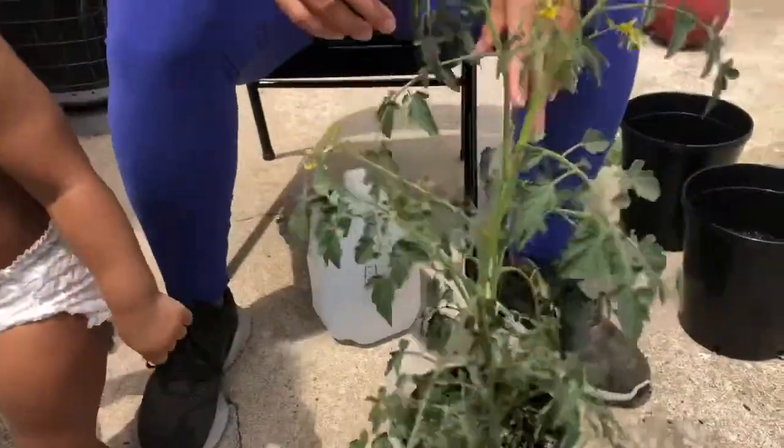I put Epsom salt — that's magnesium — in the soil. They say tomatoes feed on that. These are hungry plants, so I mixed that in here.